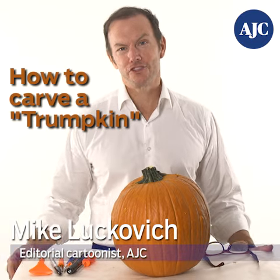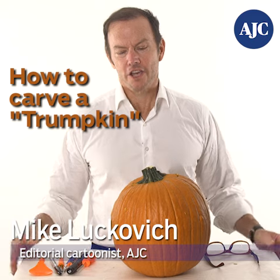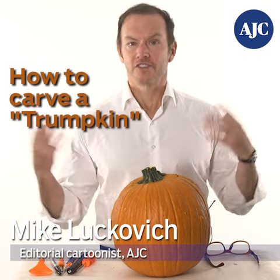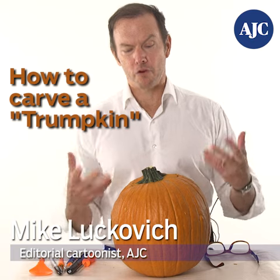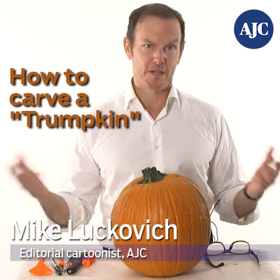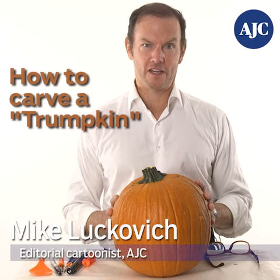Hello there, this is Mike Lukovic, editorial cartoonist for the AJC. With Halloween coming up, I thought it might be fun — since I draw Trump so much — to draw Trump and make a pumpkin of Trump, which would be a Trumpkin. So that's what I'm going to do, and I hope you'll enjoy it as I do it.